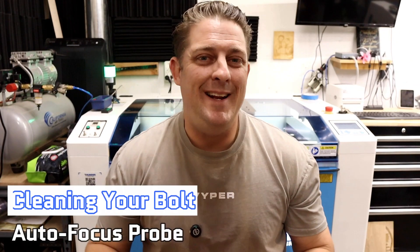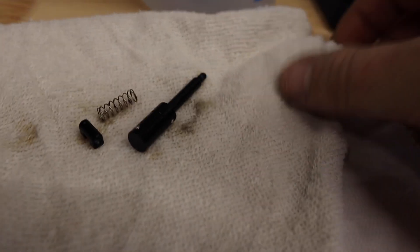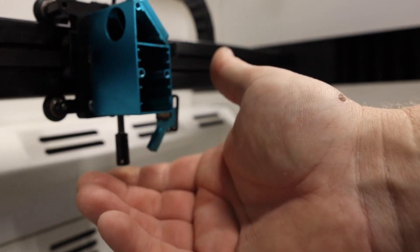Since I'm already cleaning the inside of the laser bed, I also like to take this opportunity to clean the autofocus probe. This is really important because if it gets gunked up, the spring-loaded probe will not function correctly, leaving you with an unfocused laser. To clean, disassemble the probe from the laser head and wipe down the parts with isopropyl alcohol. I use a cotton swab dipped in alcohol to clean up inside the laser head and surrounding area. After cleaning, reinstall and check for smooth operation.